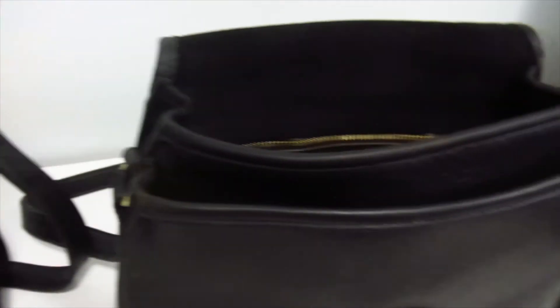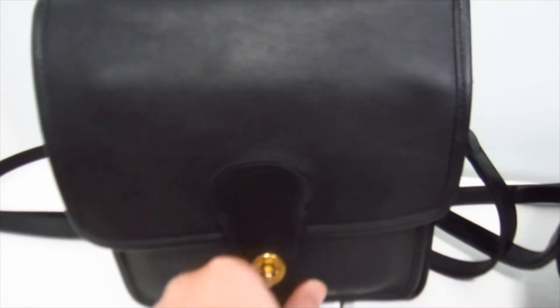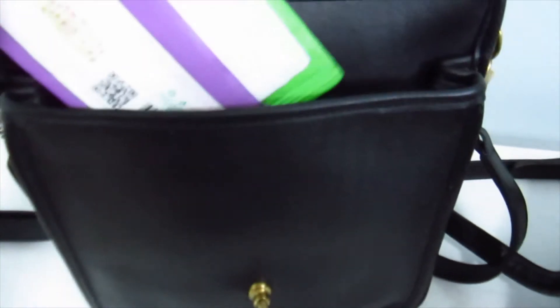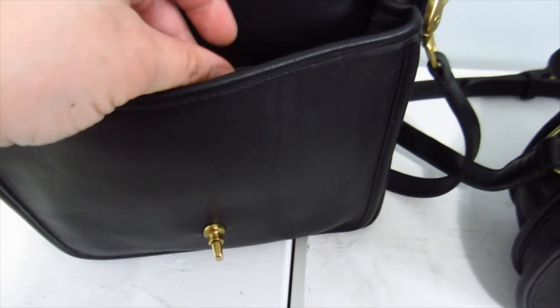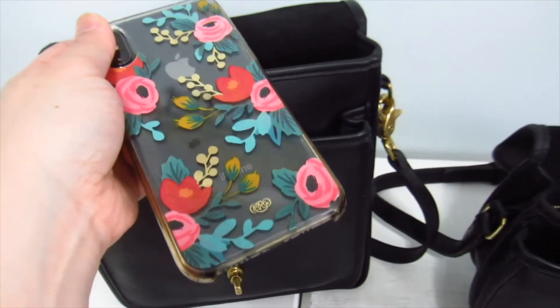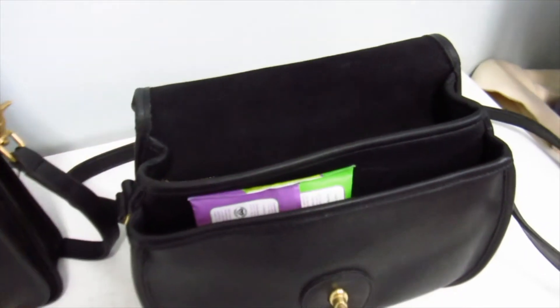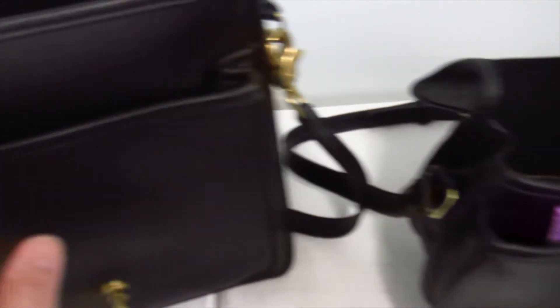Everything's nice and polished, so we're going to go through the Station and put my stuff in the Prairie. As always I don't carry a lot. In the front gusseted pocket of the Station, I've got wipes. The Station doesn't have a back pocket for the phone, so I've got my standard iPhone 10 going into the back pocket of the Prairie — it fits nicely with lots of space. Even an iPad mini would probably fit, it's so big.